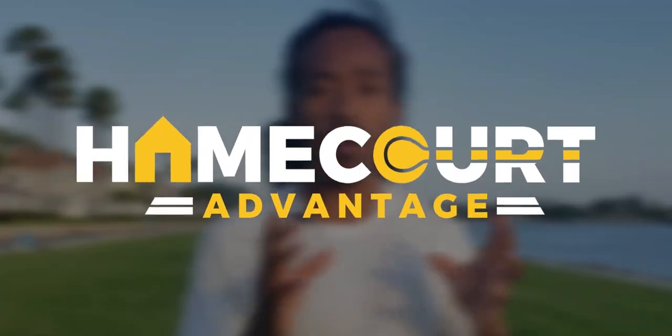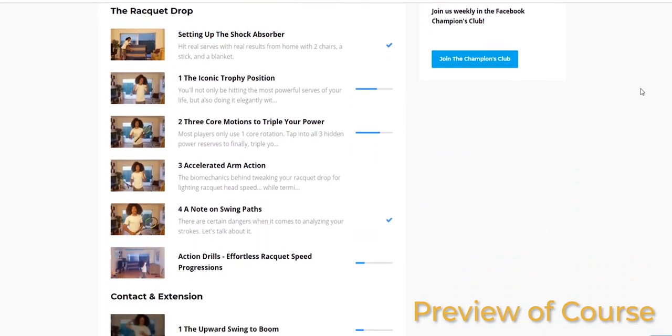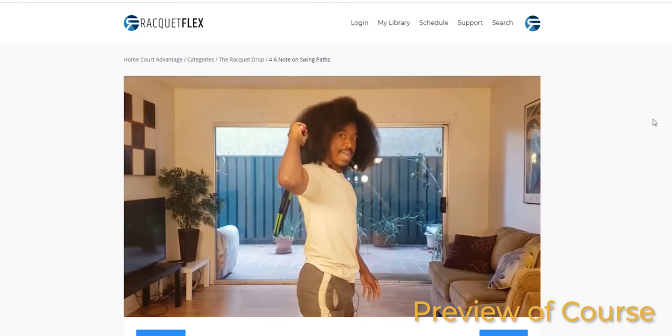If you want true transformation from these drills and to make these techniques last when you're back on the court, you're going to need a solid training system. We've designed our brand new course Home Court Advantage — our best work yet. In the serve module we cover the three core motions, the exact way to release the ball for a reliable toss, and the perfect contact position optimized for hitting the ball on a dime under pressure. Check it out completely free by clicking the first link in the description.